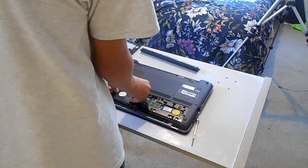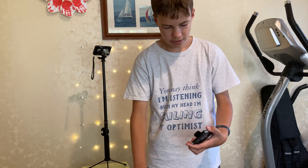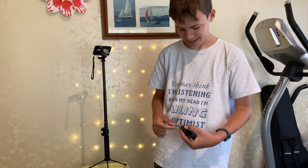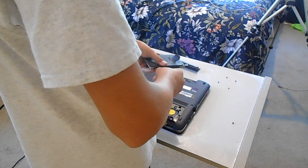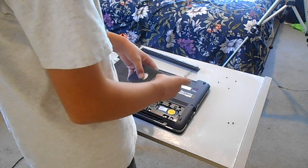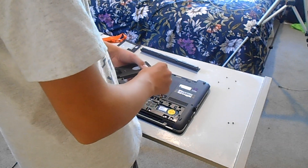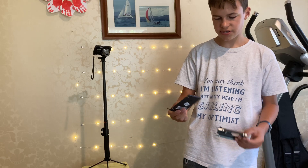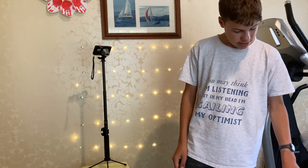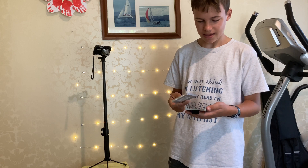Now we can take the drive out. We also need to take the drive out from its caddy. Here's the Windows SSD — it's a Samsung 128 gig. It's basically got one gig of space left because of Windows bloatware. So let's pop in the new SSD — this is 128 gigs as well, a bit older, but should be fine.